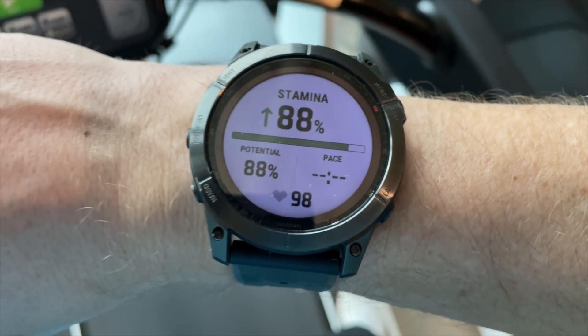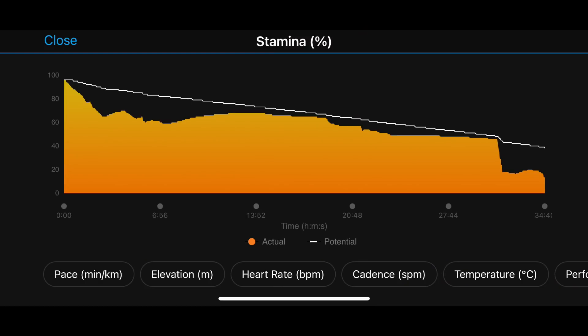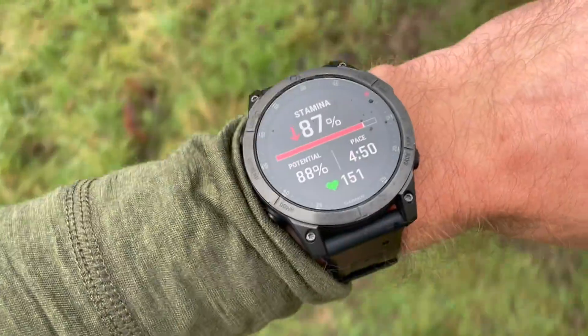Stamina is about physical and mental endurance, and what it can't do is gauge the mental side. I believe it's trying to stop you going out too hard during a race or training. I did a cross country race with it — in the first kilometre I did a big uphill sprint to get position and lost 30% of my stamina. I was thinking I've got nine kilometres to go. But then it levelled out, yet I was still running hard at a sustainable pace. At the end I found it quite hard to rely on — anything I would have backed off based on losing that much early on turned out fine.